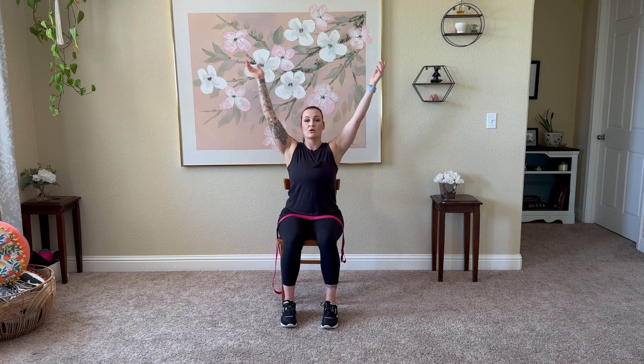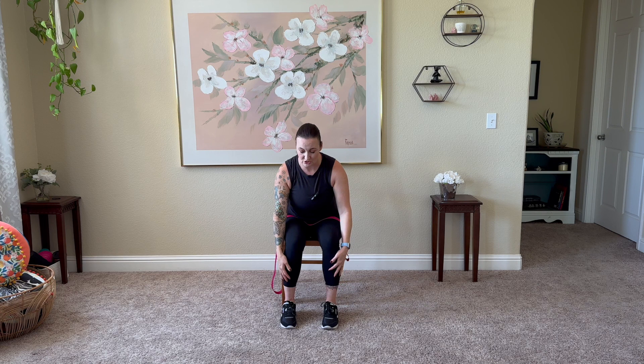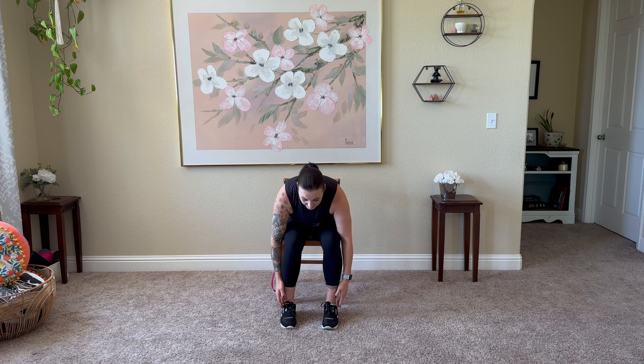We'll go ahead and start with those hips towards the center of the seat, yoga strap over the thighs — we'll keep that handy but we don't need it just yet. Inhale, take those arms all the way up. Exhale, forward fold — press from those legs. Inhale halfway lift, shoulders come away from the ears, stretch the crown of the head tall. Exhale, roll it back down.